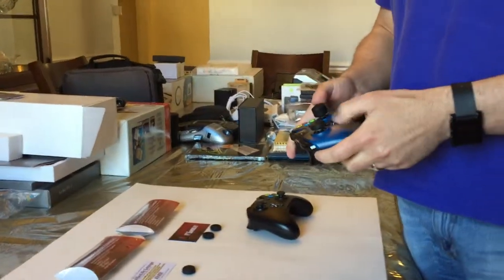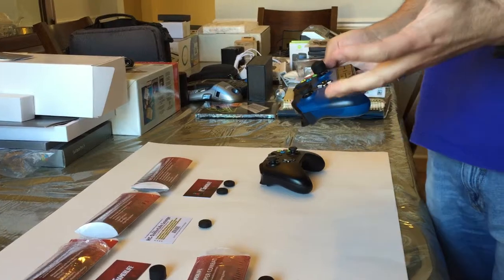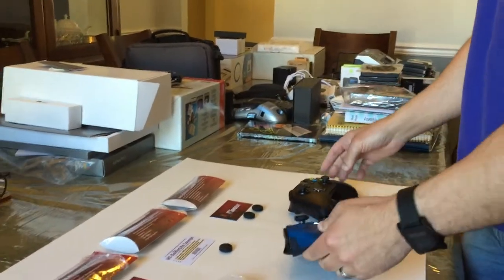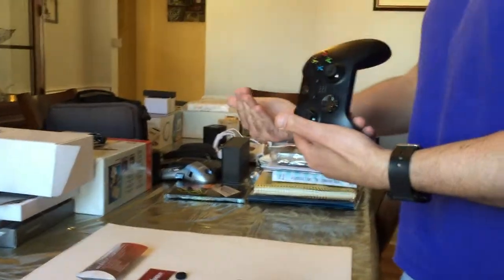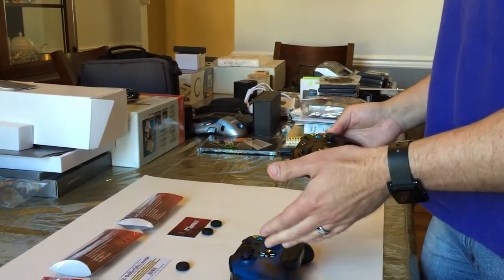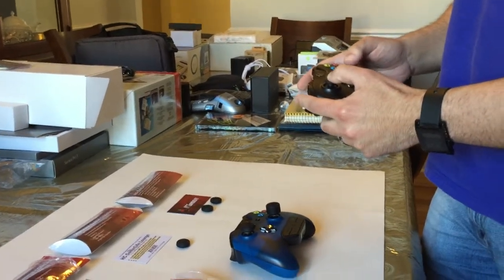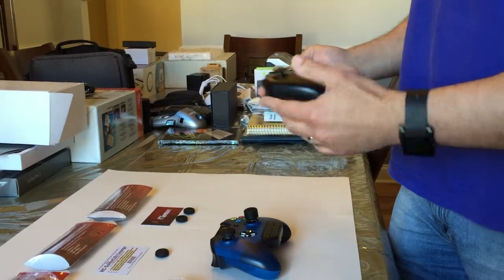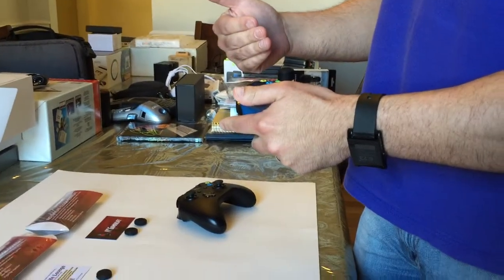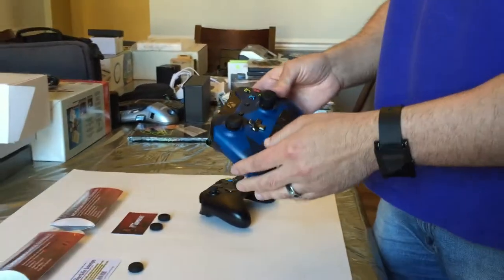In my testing, these work great. I'm not sure which ones I like more, but I'm going to keep on experimenting. Certainly these aren't for everyone because the feel of your controller is very personal. But I can say that the plasticky feel of these analog sticks can certainly be improved by the more substantial and rubbery feel of these grips. So if that's something that you're looking for, by all means, check it out.